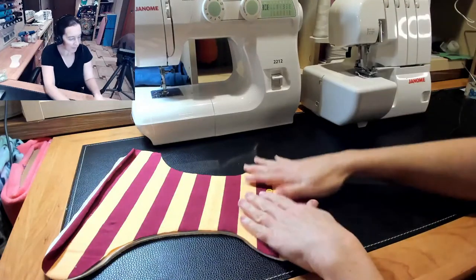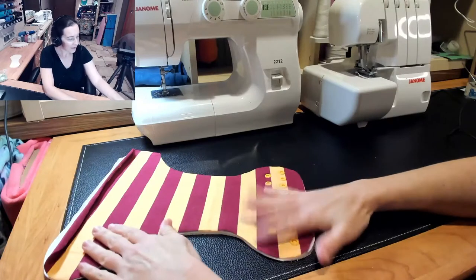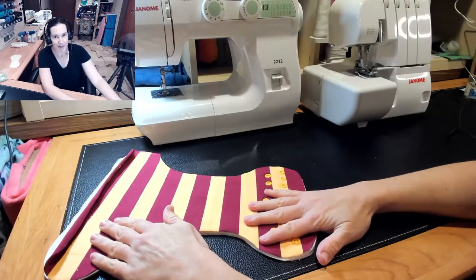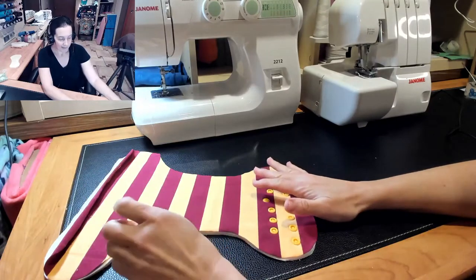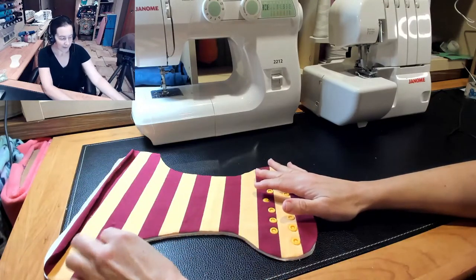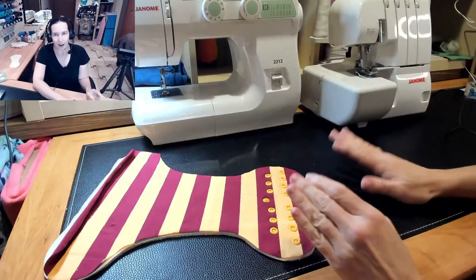You can do any quilting or anything you want, but that's all there is to it with the serger. For the fitted there are a couple different ways you could do it. Some people have sewn-in elastics in their serged fitted diapers, and that makes it a little easier because you can just sew all the way around once.